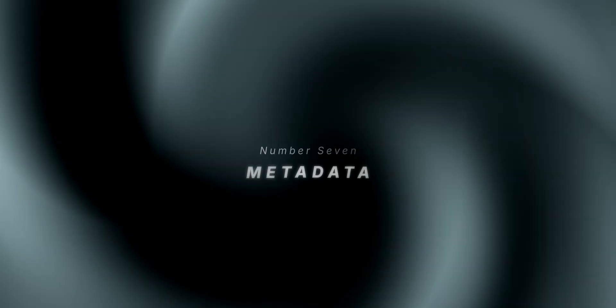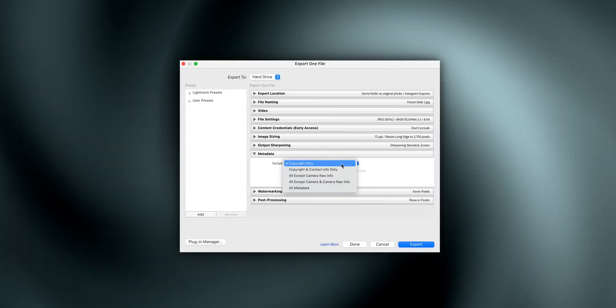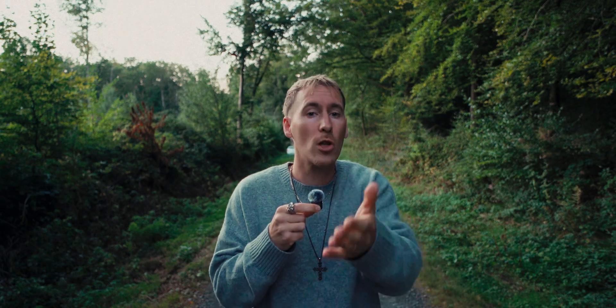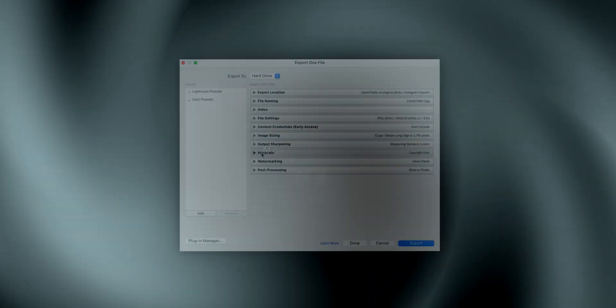Number seven: metadata. You can keep 'Copyright only' or strip everything. It doesn't affect image quality at all — it's just a copyright issue, so you can use it or leave it out.